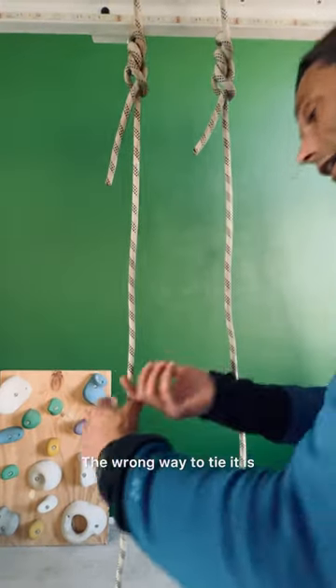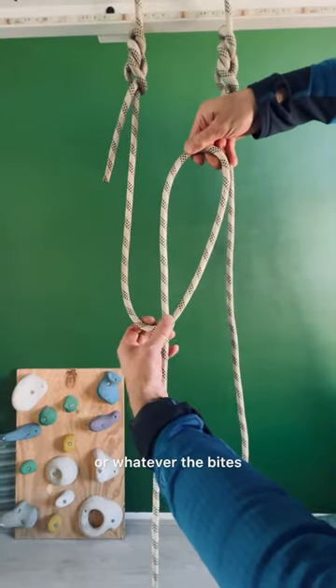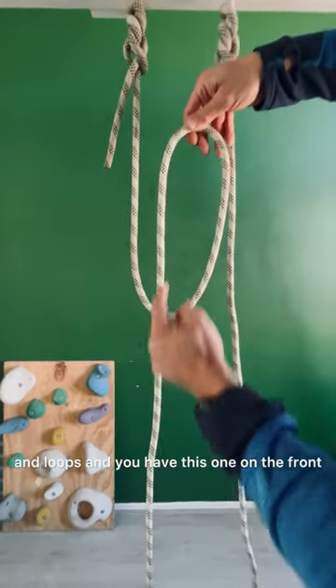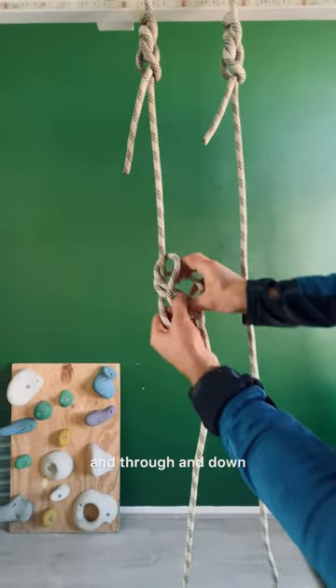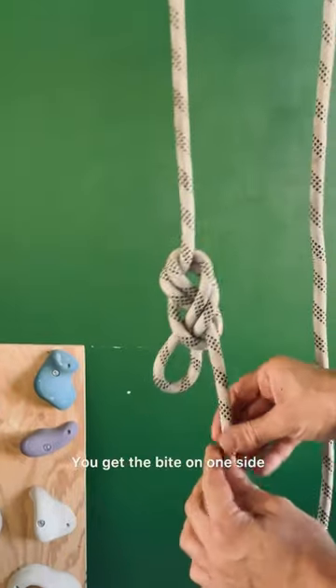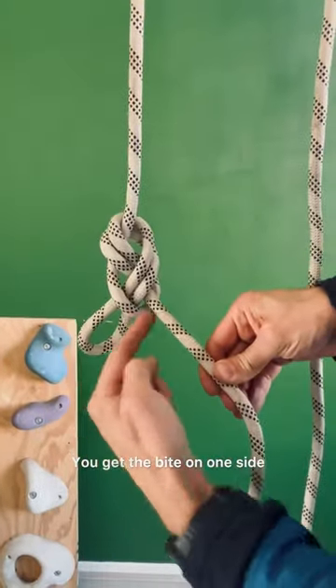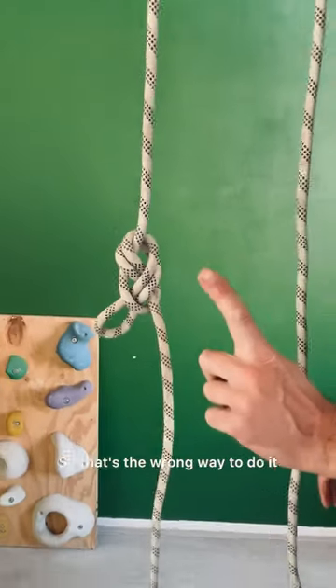The wrong way to tie it is when you get your loop — whatever the bites and loops — and you have this one on the front, then you go around and through and down. You get the bite on one side and the tail end of the rope coming out on the other side. That's the wrong way to do it.